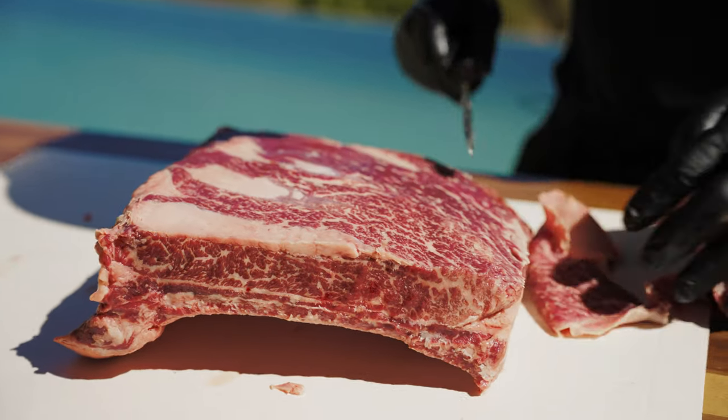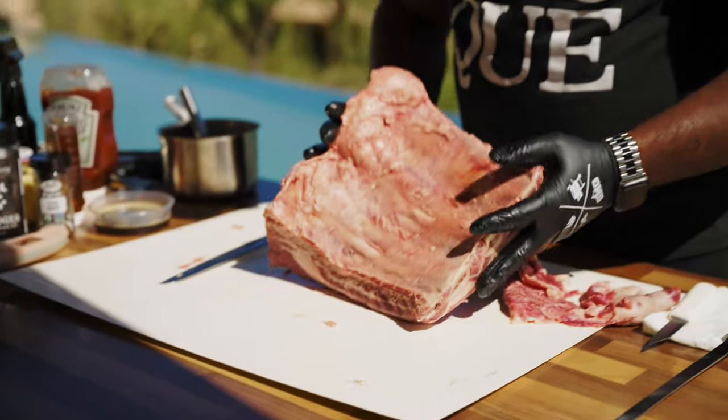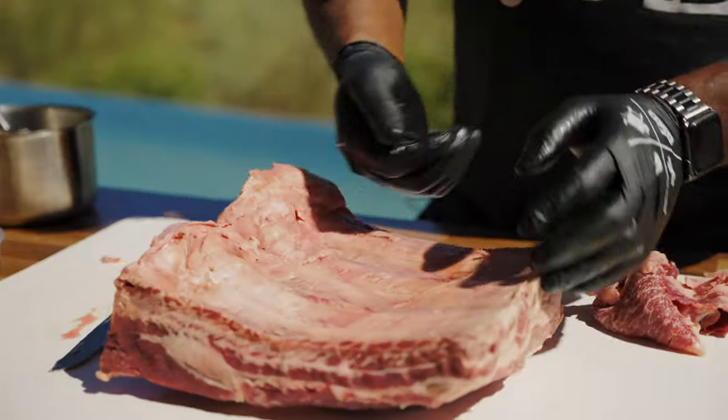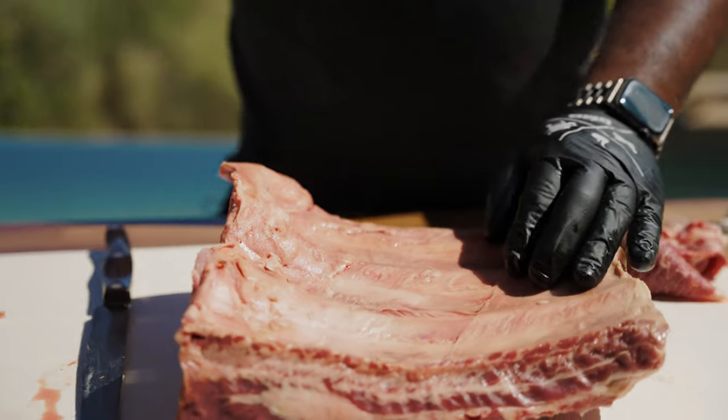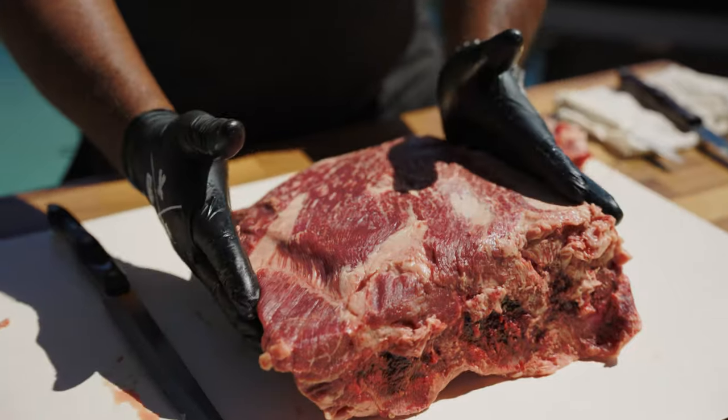If you cook regular pork ribs or spare ribs, there's a membrane on the back. I leave that on because what happens during the cook, it's going to actually protect the bone and keep the bone together in this slab of meat.